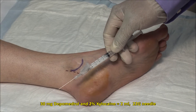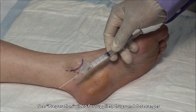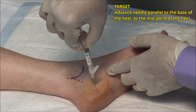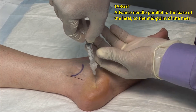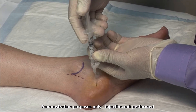Here I have a 22 gauge, 1 and a half inch needle and a mixture of 30 mg of depomedrol and 2% xylocaine made to a volume of 2 mLs. Advance the needle laterally to the middle of the foot to a depth of about 2 to 3 cm and infiltrate the mixture. A fanning technique can be used to distribute the medication anteriorly and posteriorly.